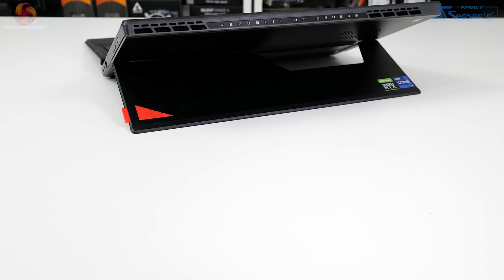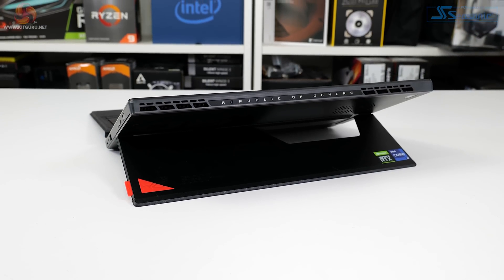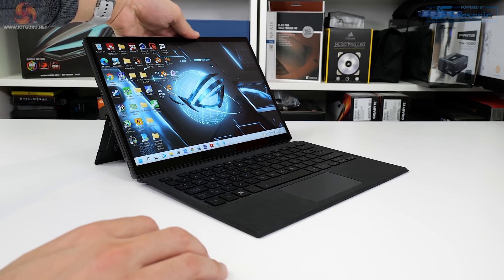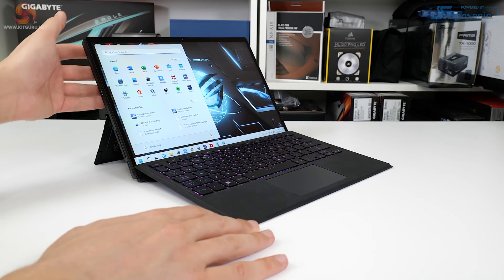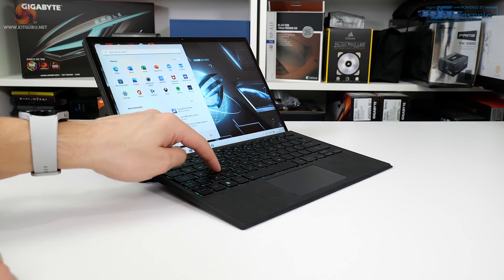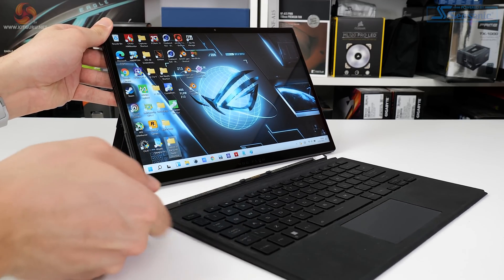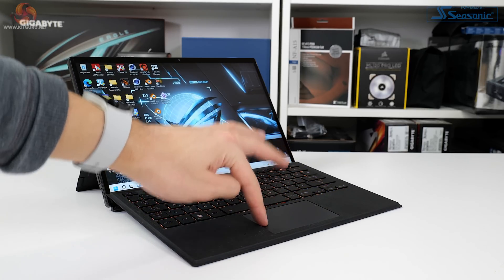Cooling positions on the top and back allow for venting of the vapor chamber cooling system that is deployed alongside liquid metal TIM. The tablet feels good in hand but can function as a competent laptop-type device with the kickstand and magnetic detachable backlit keyboard and trackpad solution. That detachable peripheral also doubles up as a useful screen cover, plus it features actually good keys alongside a reasonable but small trackpad.